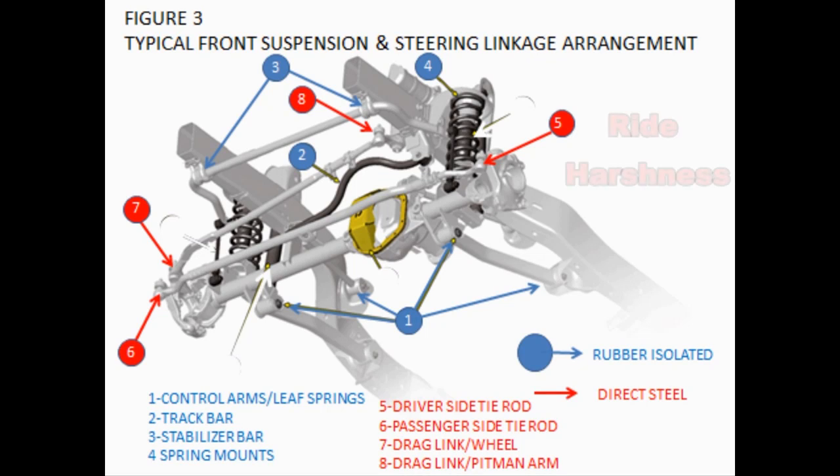All your suspension components are rubber isolated so you don't get any road harshness through these components. However, the steering has a direct steel path from the knuckle through the linkage to the frame. Therefore, every impact you feel from tar strips or potholes will transfer through the drag link.